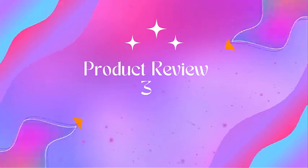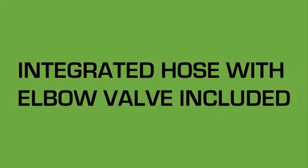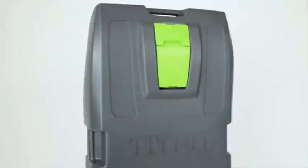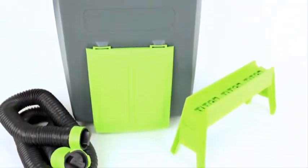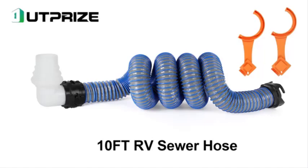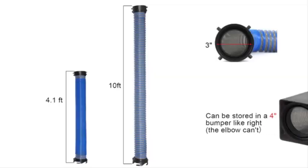Product three: Camco Deluxe Sewer Hose Kit with swivel fittings and clear elbow fitting. Made with a tough, flexible RV sewer hose, this complete RV camping kit provides simple gray and black water tank dumping. Constructed with 23 mils of durable polyolefin and reinforced with steel wire, the hose can bend and maintain its shape for reliable, long-lasting use. Manufactured in the USA using high-quality global materials, the patented design ensures exceptional craftsmanship and quality.